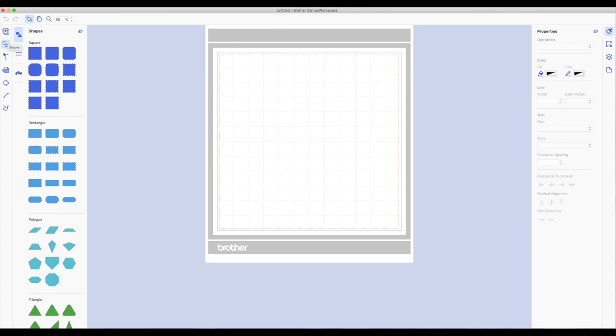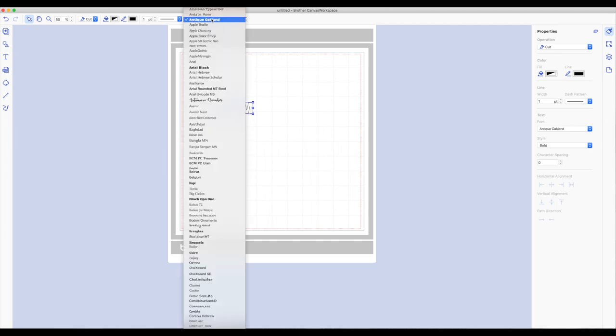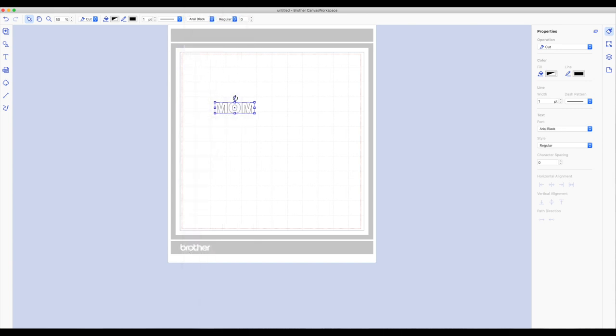Now I want to add our text. On the left hand side toolbar we're going to click on the T and then click on the mat — that's going to bring up a text box. Type in the word MOM and you do want to have this in all caps, then click on the mat. Now I want to change the font. With the word selected, on the top toolbar we're going to click on the font. It's going to bring up all the fonts on your computer. I'm going to go down and choose Arial Black.